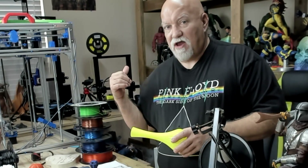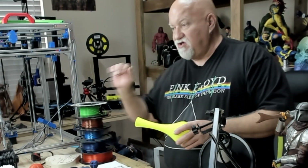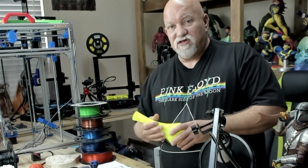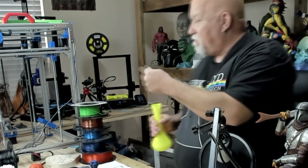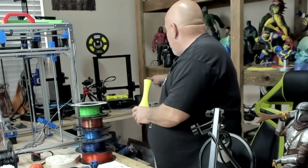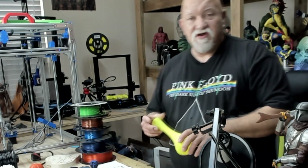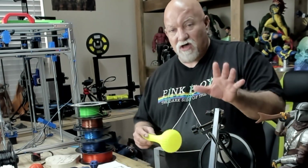I did hook up Octoprint, which I have on most of my printers, and used it to load the file. But for a new person, you simply put it on your SD card, pop it in the printer, go to the screen, hit the print button, pick the file, and boom, you go. It's that easy. It was very simple to use. I didn't go in and try to tweak any software.